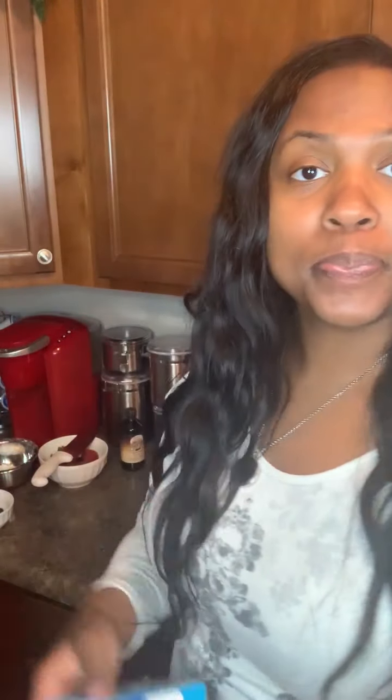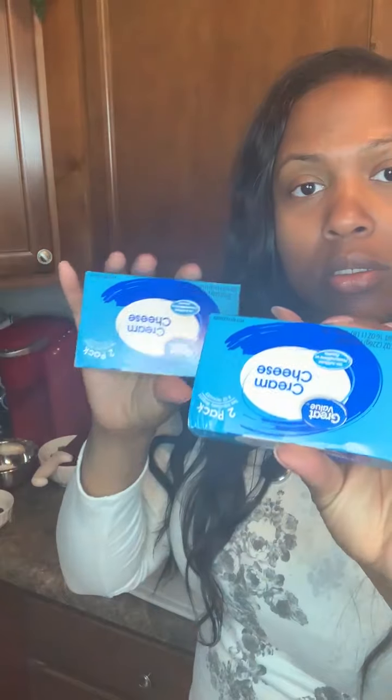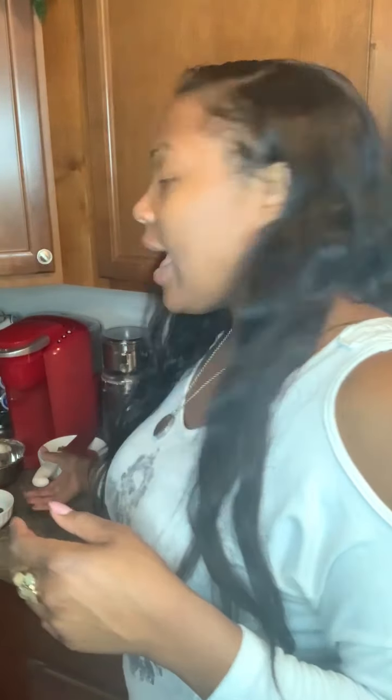Let's get started with the ingredients. You're gonna need a graham cracker crust, about a cup of fresh washed blueberries — rinse them in cold water — fresh washed raspberries, about a fourth of a cup. You're gonna need two blocks of cream cheese, a cup of powdered sugar, a tablespoon of natural vanilla flavor, and about a cup and a half of strawberries.